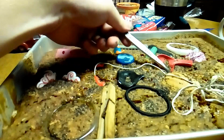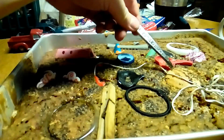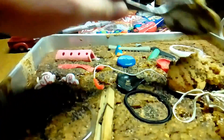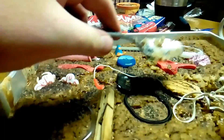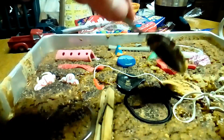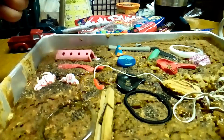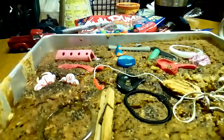Yeah, I would say it is. Let's put it back in. I don't think it's gonna get better. Oh, look at the wafer — it's like... mushy. Oh, yuck. Put it back in, I guess.